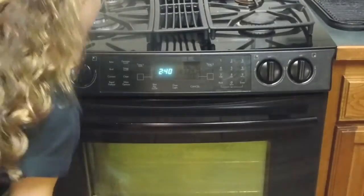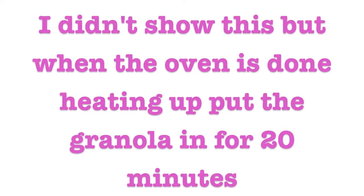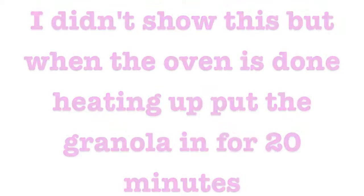Then set your oven to 350 degrees for the granola. I didn't show this, but once the oven is done heating up you want to put the granola in for 20 minutes.